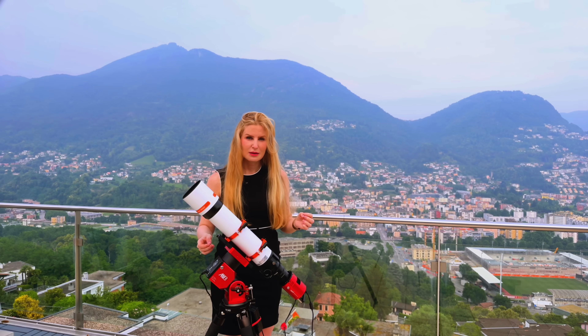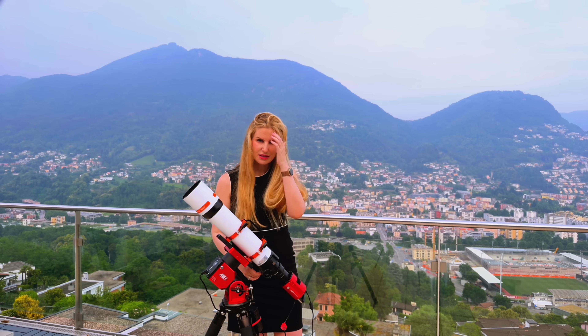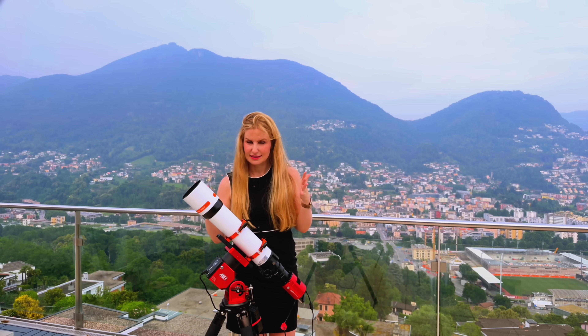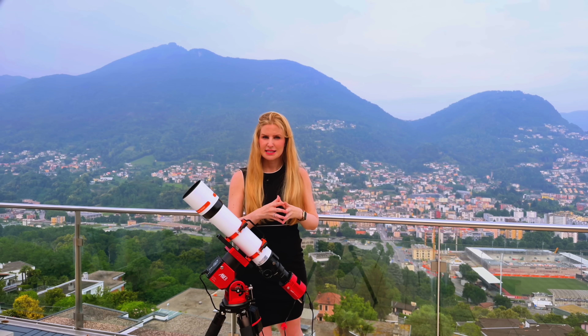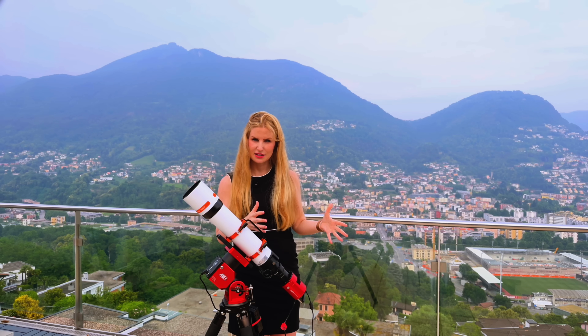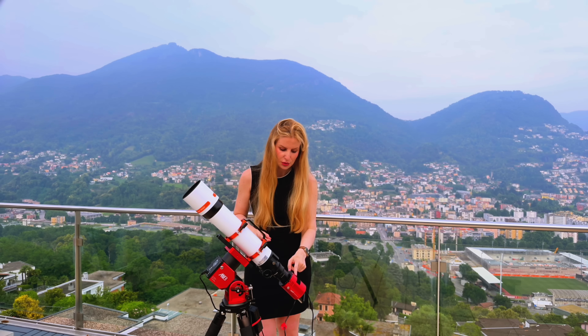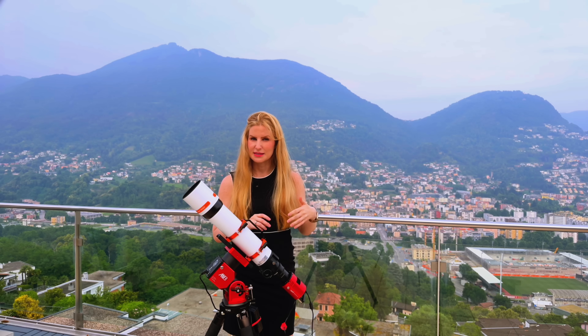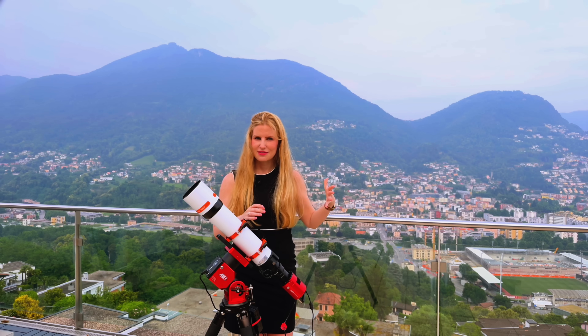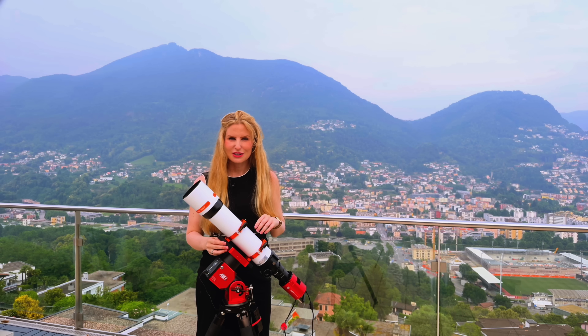The dual-speed focuser is compatible with focus motors like the ZW-AAF, though I don't think they're strictly necessary for small refractors. I just focus manually and lock it in. Over the past few nights I've been testing it with different cameras — all three flattener options with a color APS-C sensor to compare star quality, and then I switched to my ASI 585MC Air, based on the IMX 585. Let's go to the computer, look at the images, and see if the quality is on par with expectations.